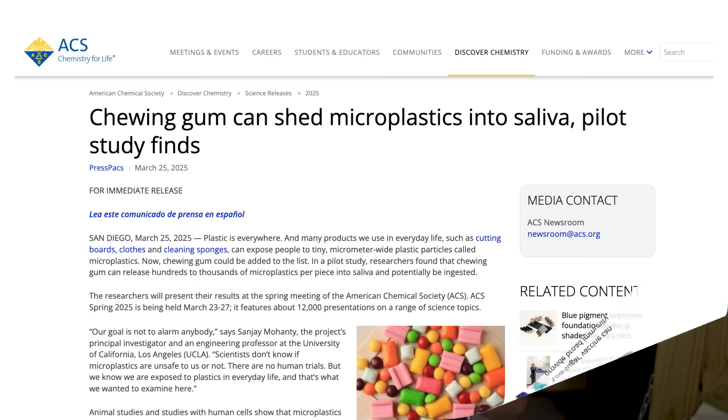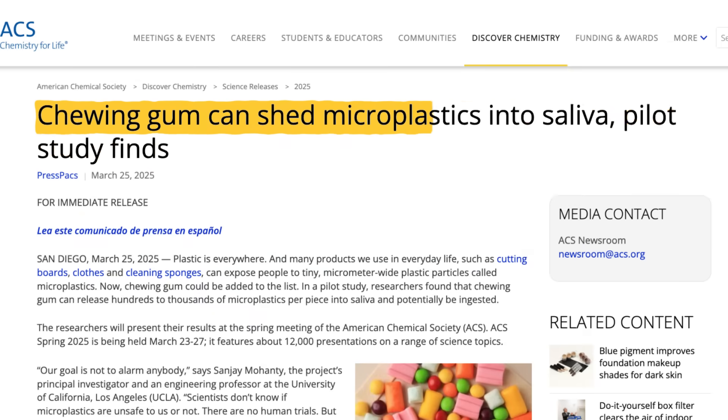A few months ago, I read a press release announcing that researchers had discovered microplastics in chewing gum. This was just a press release — the paper had not been published yet — but my first thought was, I gotta immediately test this myself.